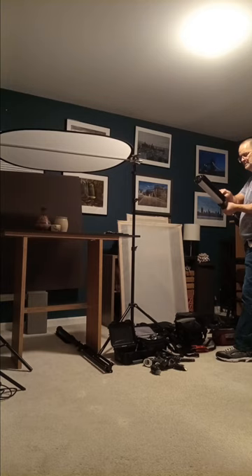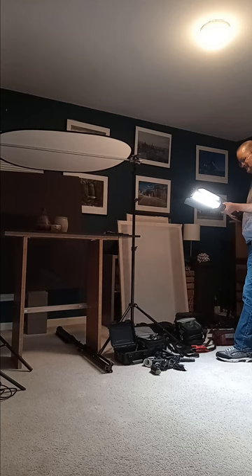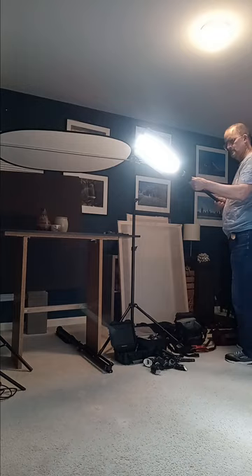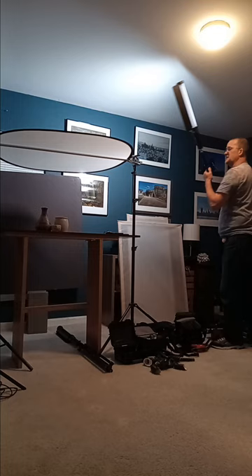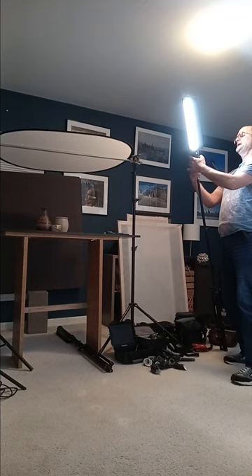For background lighting, I use a regular impact stand. Do the corner, the center, and the other corner so the light is even. This is a very powerful light, so you want to do it quickly. I always want to have it open and at 100%, with my light bounce at 5600K.